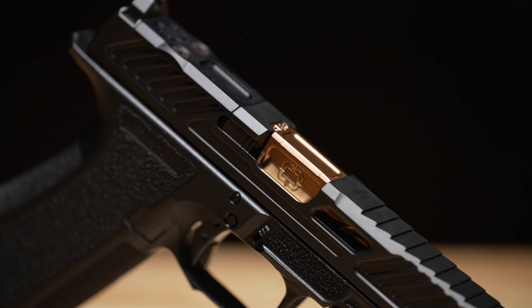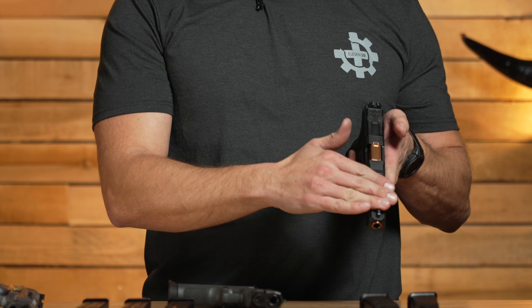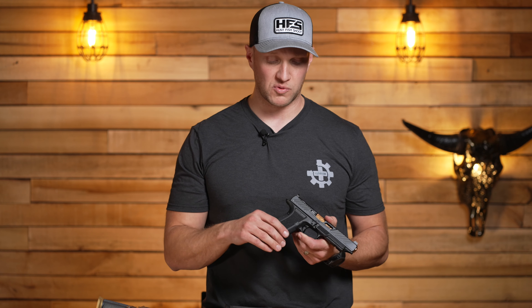Essentially new to the market, we have the Shadow Systems DR920L. This pistol has just debuted — it comes out as basically a Glock 34 length pistol with a long slide, long barrel, and no lightning cut on the top like you saw with the Glock 34. But it comes with all the upgrades somebody would do to a Glock 34 to make it competition ready, and it only costs a couple hundred dollars more than a Glock 34 MOS. These pistols are somewhere around a thousand dollars; a MOS Glock 34 is about $700.